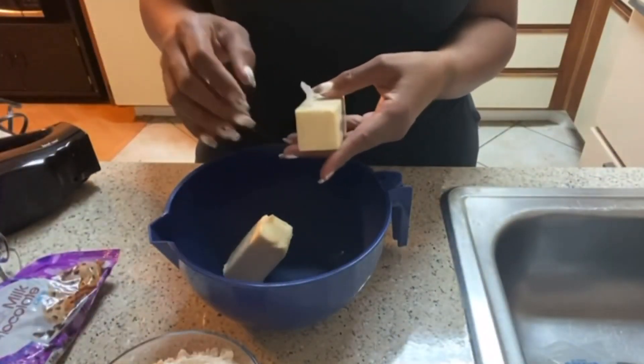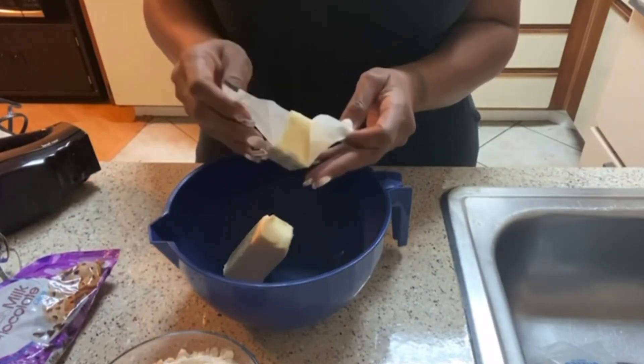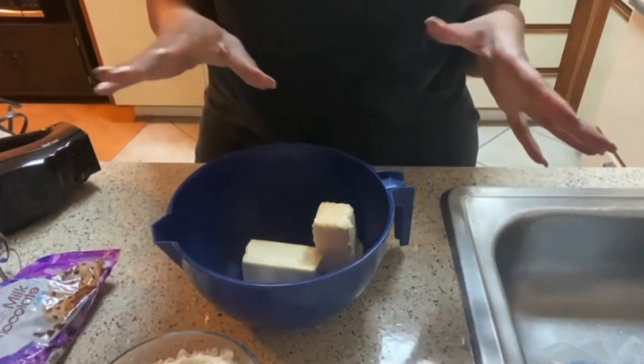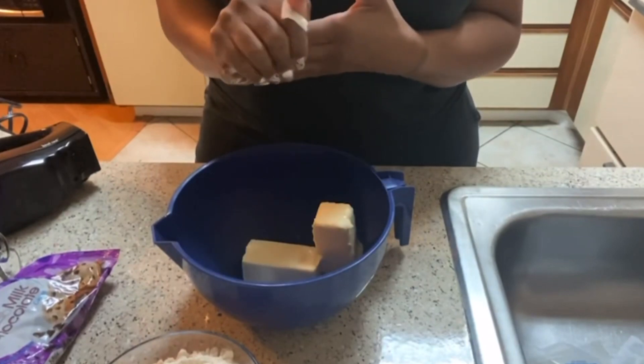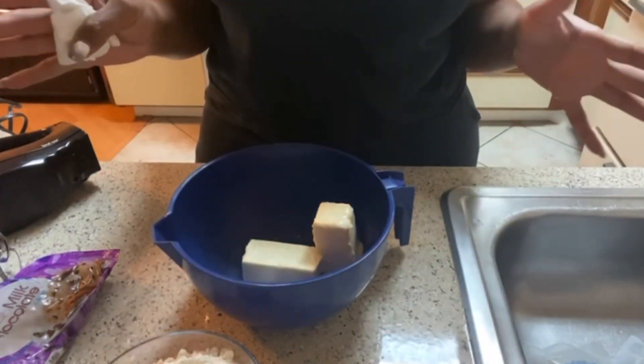Make sure you measure correctly. When you put your flour in your cup, you put it in there and glide the knife across it so that you level it off to a full cup. Because if you put too much flour in your cookies, they're not going to be good. You want to put it just right — you must measure correctly when you're baking.